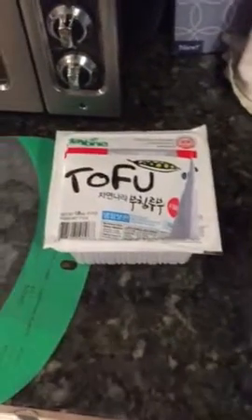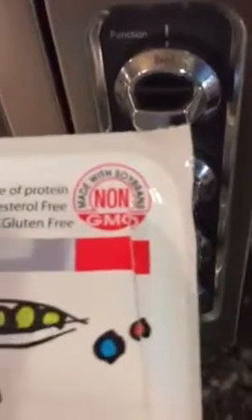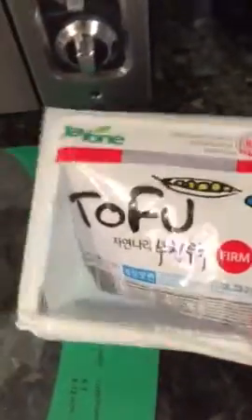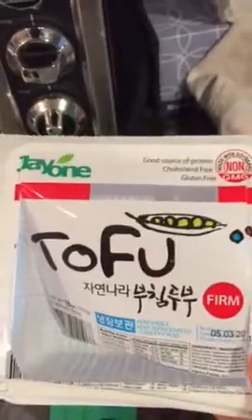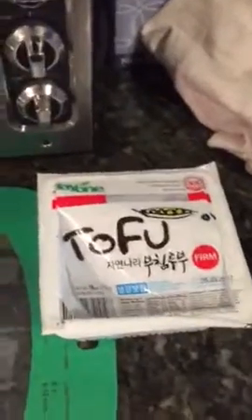I haven't done a cooking video in a while, but I wanted to show you my new thing — what I'm really liking to eat instead of actual meat. No surprise, I'm Asian, so I like tofu. I found this Joy Winn brand firm tofu — you have to get firm. It's made with non-GMO soybeans. You want to try not to have a ton of soy in your diet, and there are many reasons for that, but for me being Asian, it's still definitely a staple, so I do it in moderation.